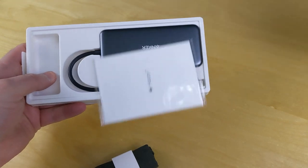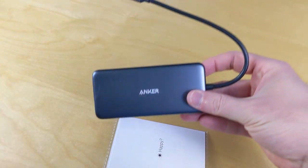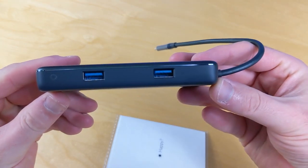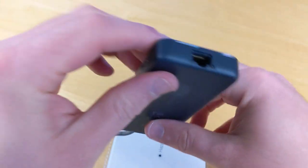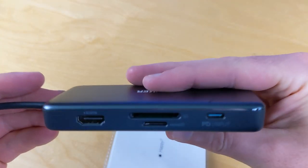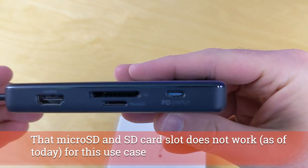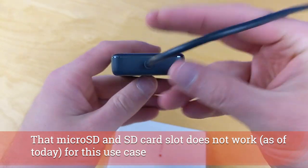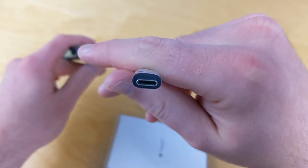What this hub gives us is not only a couple of accessory ports — you can see the USB ports on there — but it also gives us the ability to connect our Chromecast directly to it and power it. You can see that PD input sitting right there; that's actually our power input, and this cable is eventually going to go into our Chromecast.